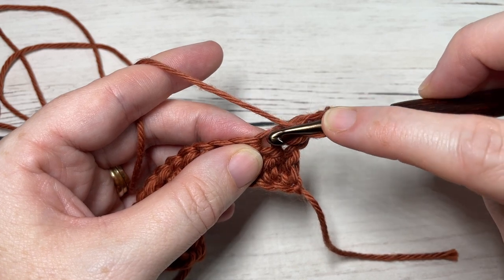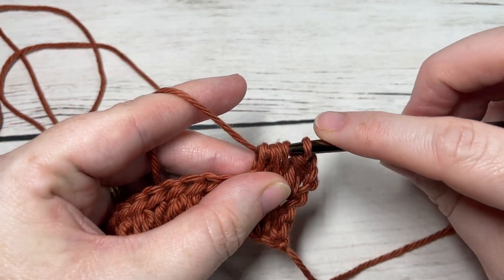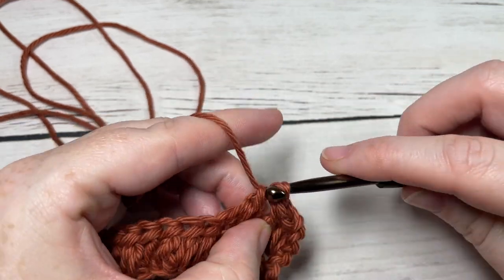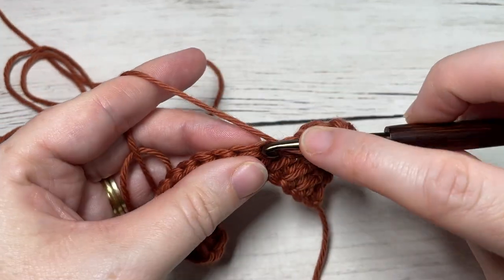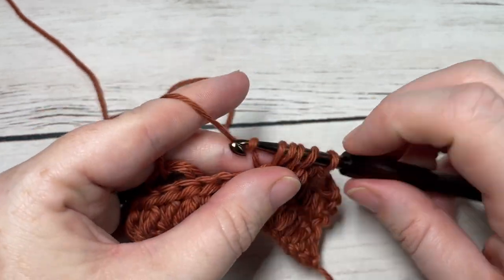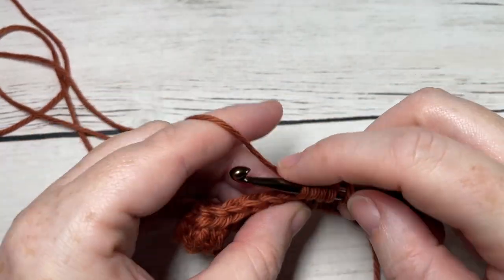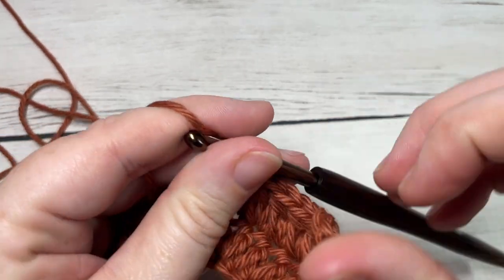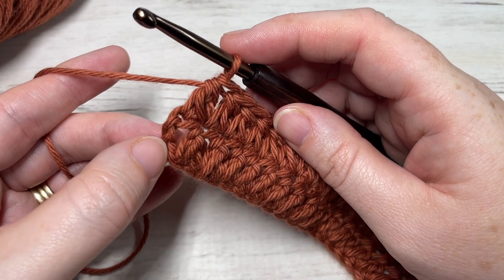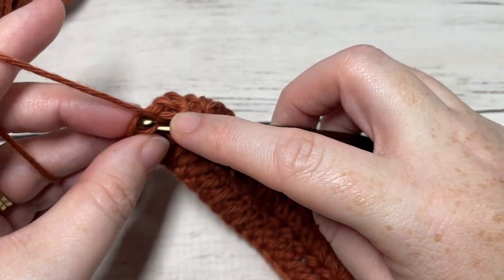You're going to continue working your forked half double crochet stitches all the way across, starting in the same stitch as your last forked half double crochet stitch and then in the next stitch. Continue to repeat this all the way across until you have one stitch remaining. When you come all the way across, that one stitch remaining is your turning chain — you're simply going to work one double crochet into the top of your turning chain.